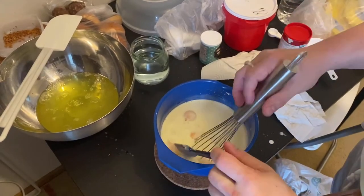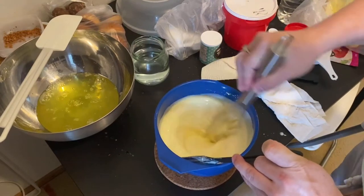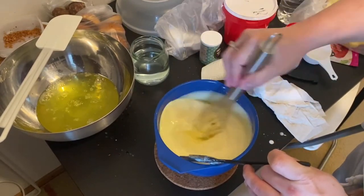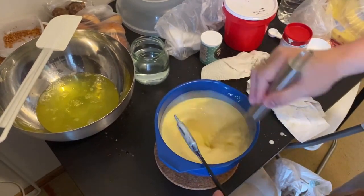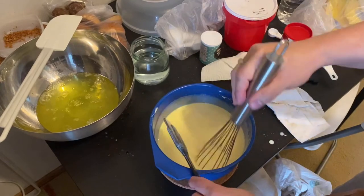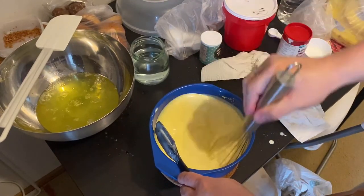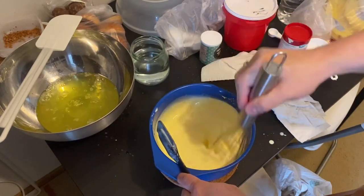When you mix this, you can mix with an electric hand mixer or you can use this kind of wire whisk. This kind of dessert is not delicate, so there's no problem if you're using a wire whisk.